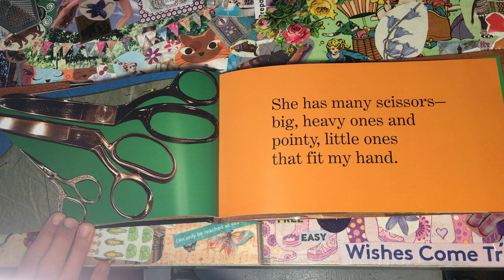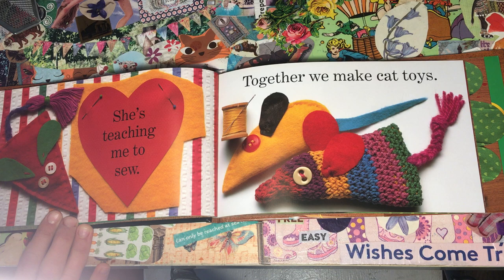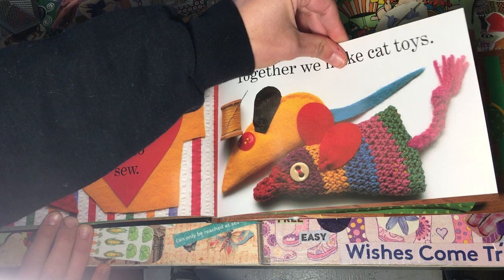She has many scissors — big, heavy ones, and pointy little ones that fit my hand. She's teaching me to sew. Together we make cat toys.